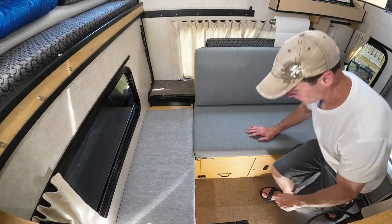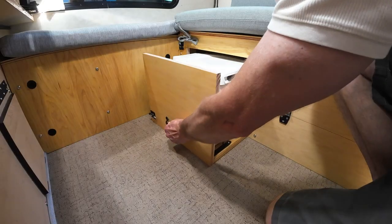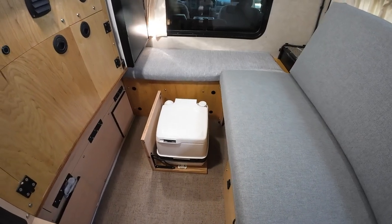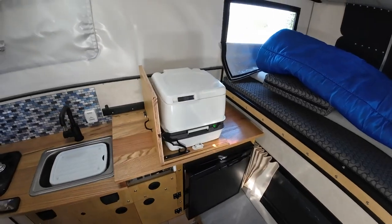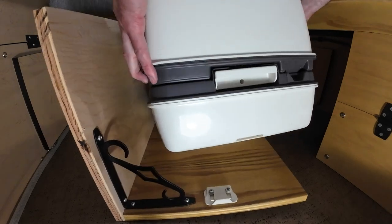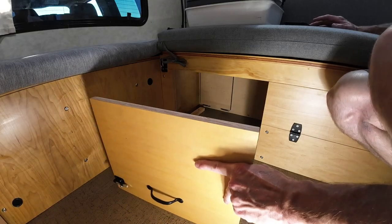I purposely didn't use drawer slides. I wanted to be able to pull the unit completely out from under the seat in order for it to be used in a variety of locations. On trips where I'm sure I won't need it, I can simply detach it from the slide-out, leave it at home, and use the space to store other items.